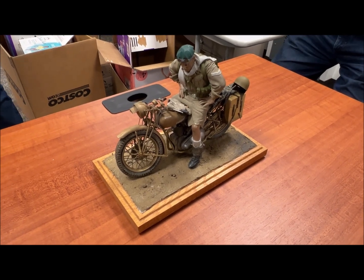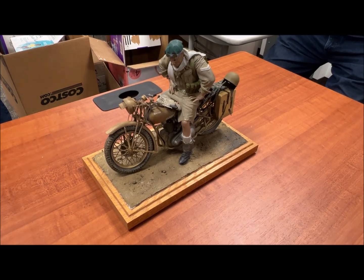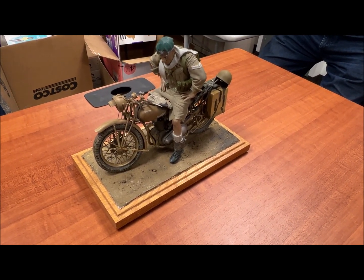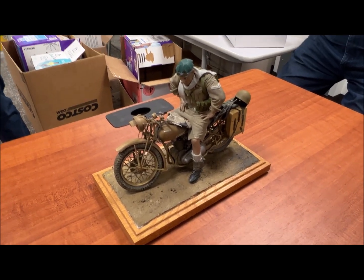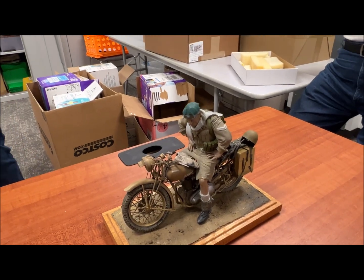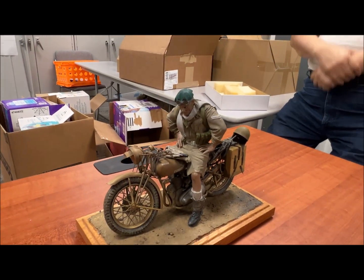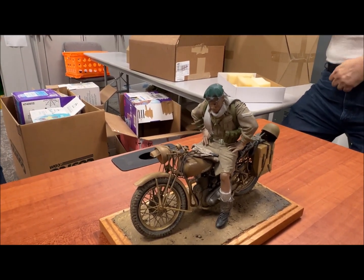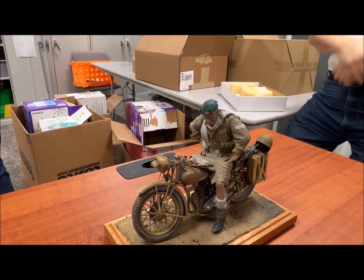There are a couple of problems with the figure — I didn't really like the facial carving very much. The eyes are actually out of scale; the colored portions, which are raised, and the pupils are too large for the eyes. I've painted those eyes several times and I'm still not satisfied with the results. I thought about sanding the surface of the eyes out and then hand-painting the eyes in place.